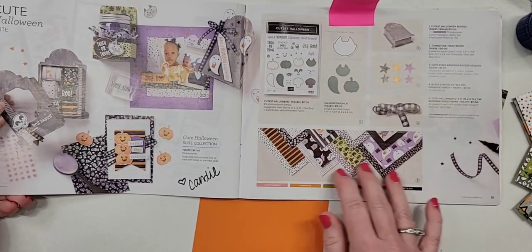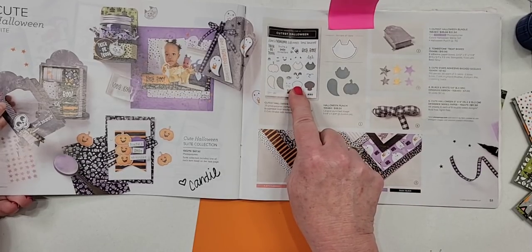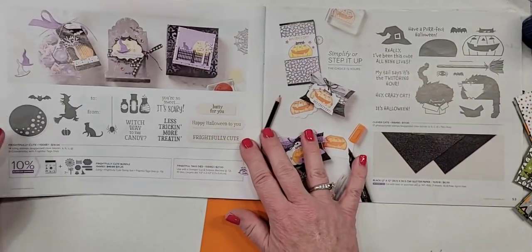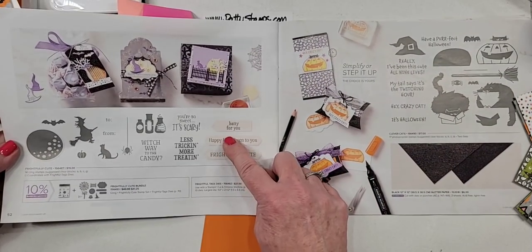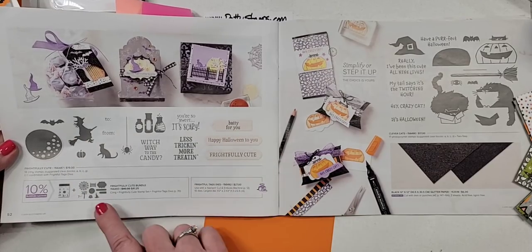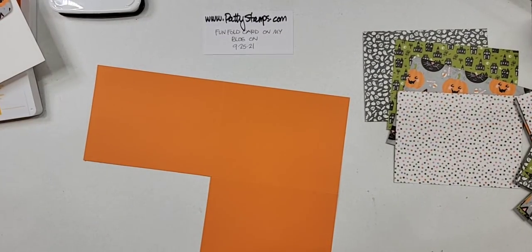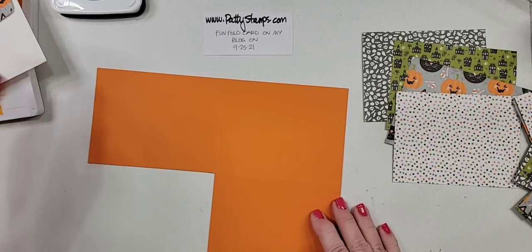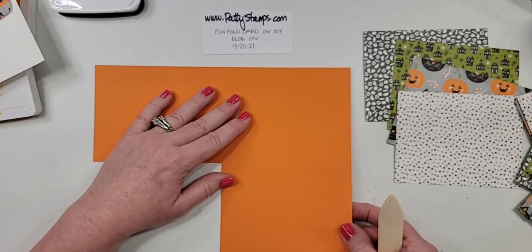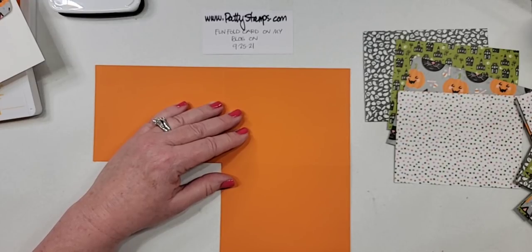I should have shown you — pages 50 and 51 are where you will find that cute paper we were looking at. I've used the stars — they're self-adhesive. And then when you flip the page, there's another bundle called the Frightfully Cute Bundle. I've used the stamp set and the dies from this page. Lisa says she had not noticed that — I'm glad you saw that.